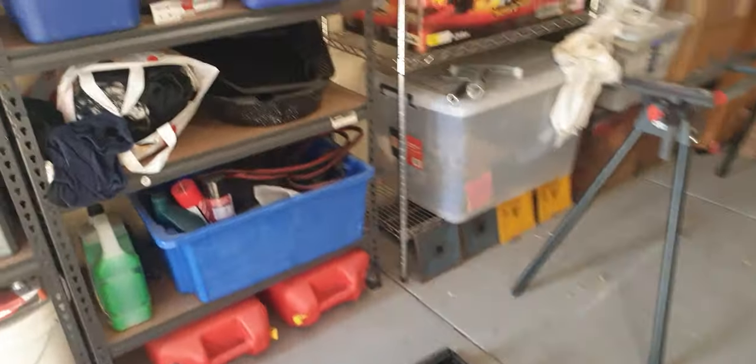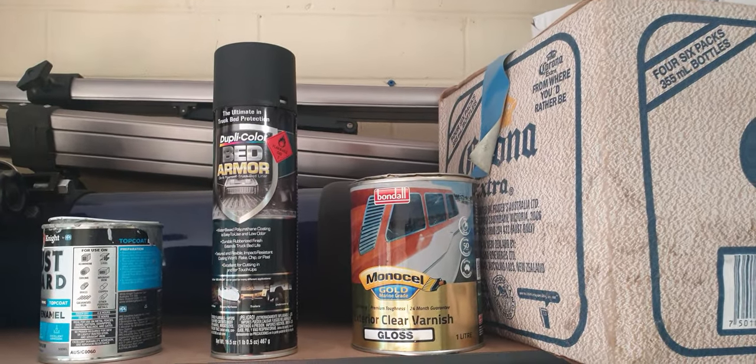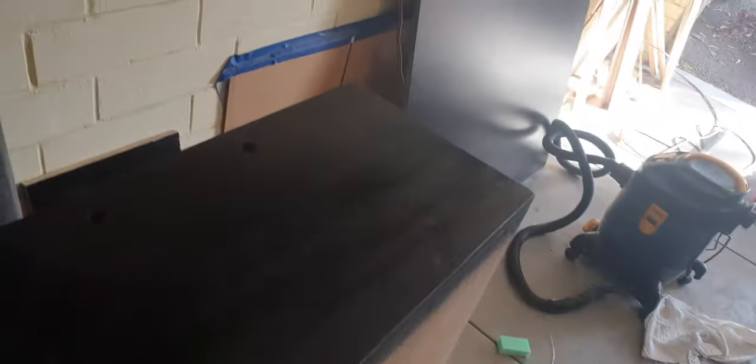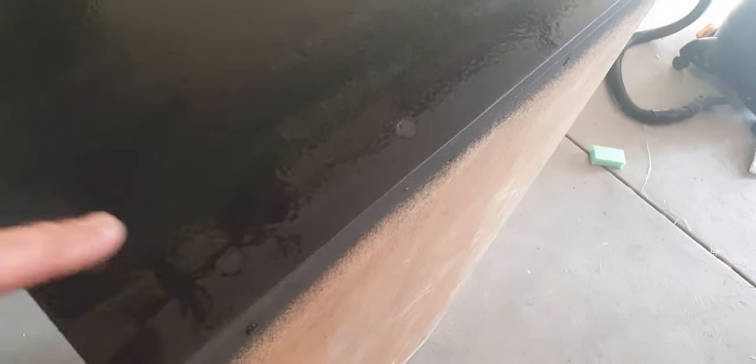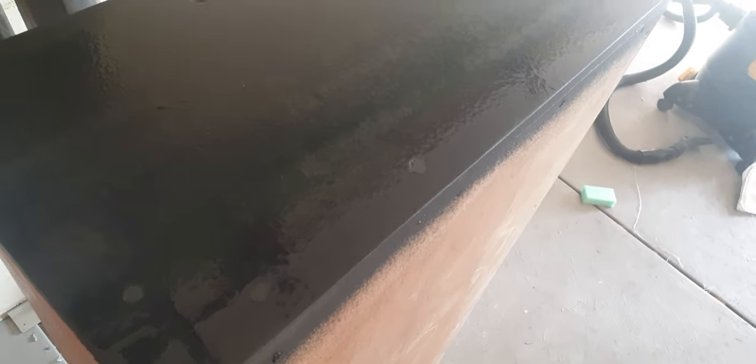I've bought Dupli-Color Bed Armor - never used it before. I'll give that front of the drawer a couple of coats. I thought it was going to be thicker - maybe two or three coats, maybe four coats, let it dry. I thought it would be thick enough to lose the patches on the screw holes, but at the moment it hasn't. So maybe two or three coats will build up and then I'll lose it - I don't know, as I say I've never used it. I think the can was 26 bucks.